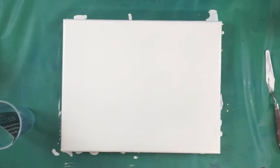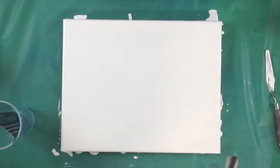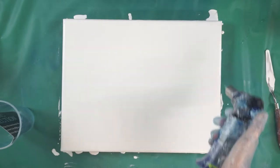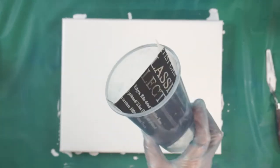Hi everybody, Lorraine here. I have an 11 by 14 inch canvas. I already put my white paint down on it and got rid of some of the bubbles, and I made myself a split cup.